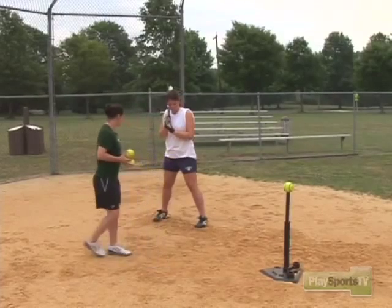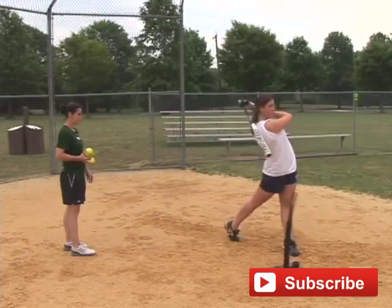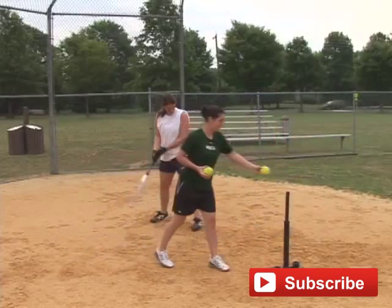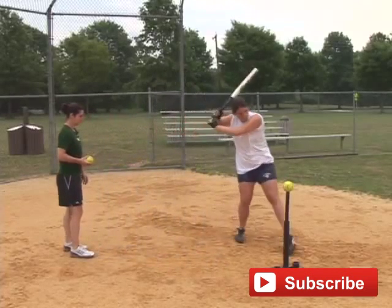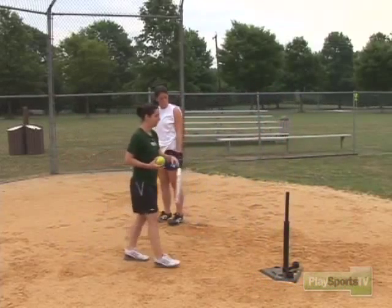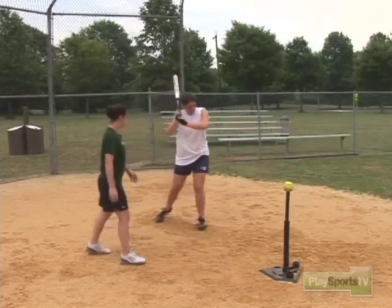Steph will do a slow-motion one. She'll step in front or behind, either way. When her left foot hits the ground, that's when she's triggering — that's her stride. Notice she's walking along a pretend line right towards the pitcher, her hands stay in between her body and the ball, and she goes straight forward.